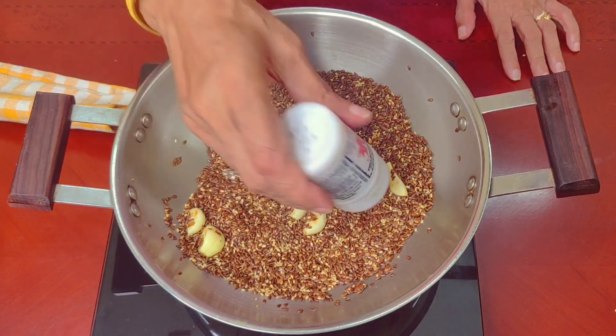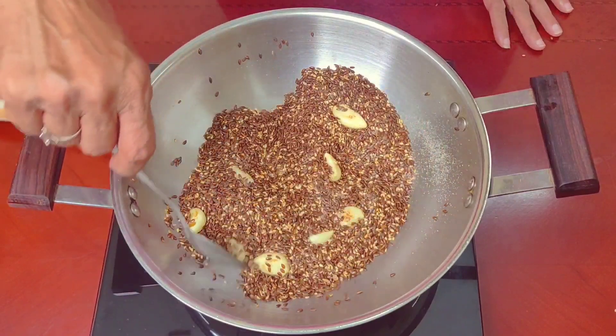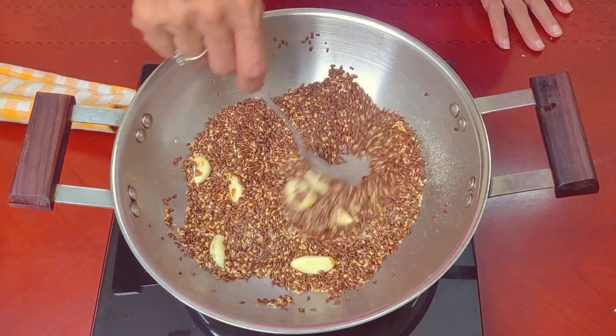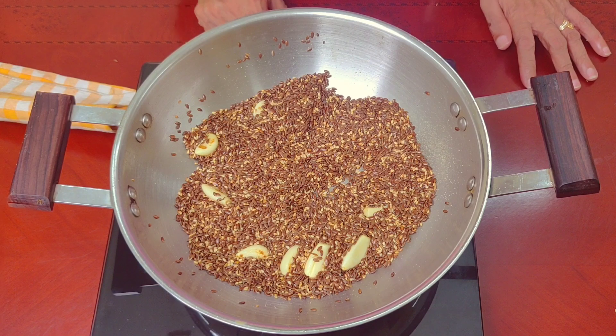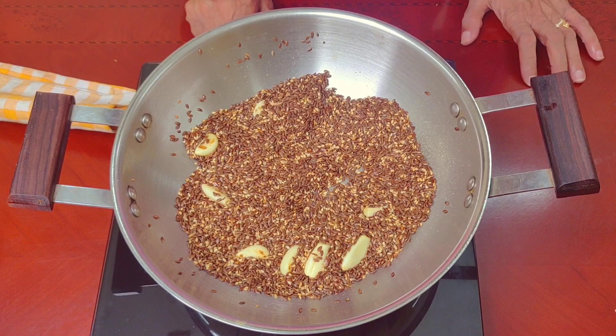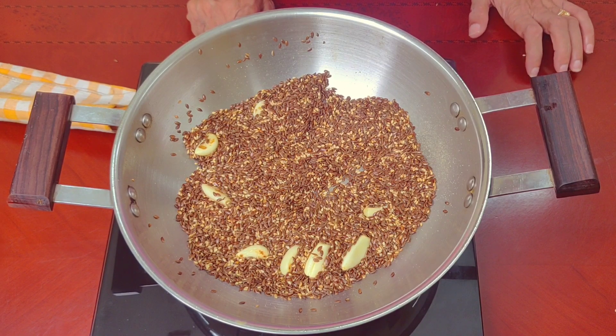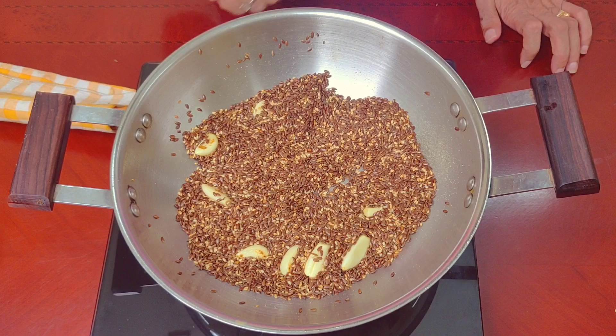We will put it in the pot. There is omega-3, that's why we can see it in the pot. We have to fry the flaxseed.